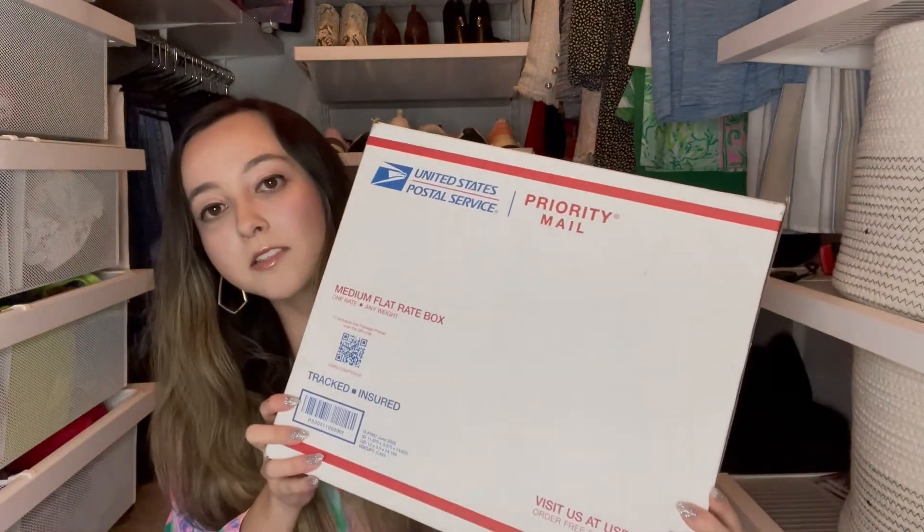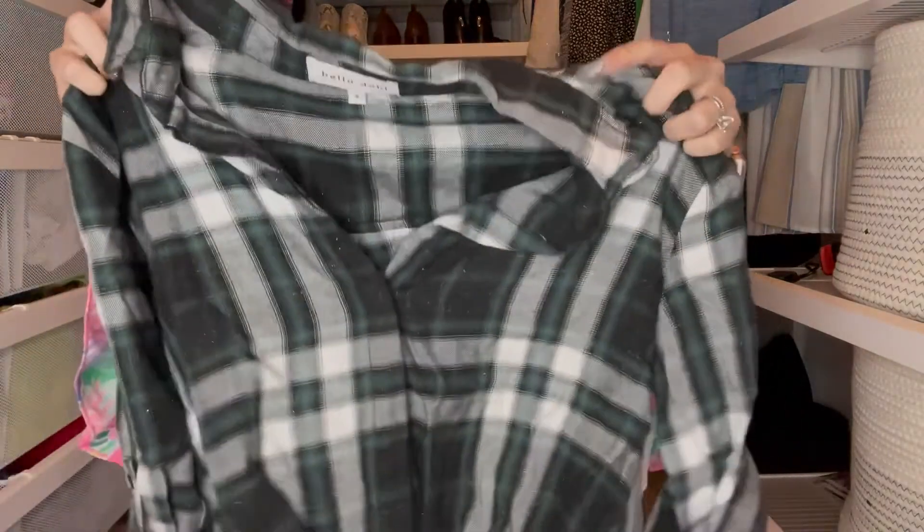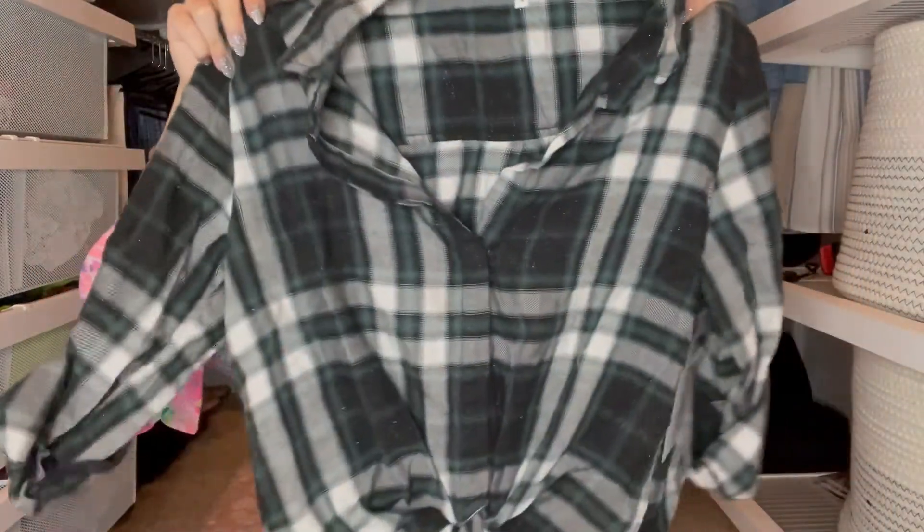The last package I received is also packaged in a USPS priority mail box — it is a medium flat rate box. The nice thing about these boxes is they are self-sealed so you don't have to put any extra tape on them. Inside it's packaged in a clear bag with a little thank you sticker on the corner. I bought this cute top — it's more of a fall piece but I could still wear it with shorts for the summer with the sleeves rolled up.